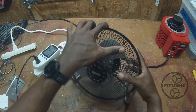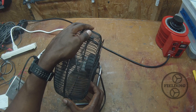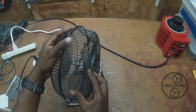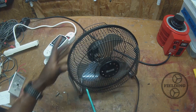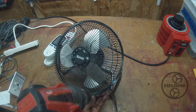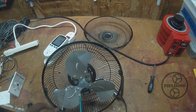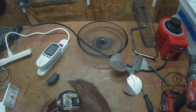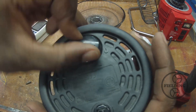So I want to take apart this motor and show you this shaded pole induction motor, and then we're going to talk about how this motor is speed controlled. Now that we've got it open, you can see here on the back there are multiple speeds.